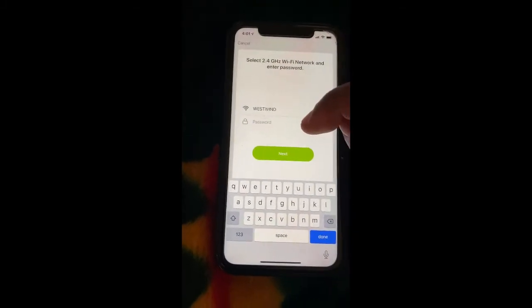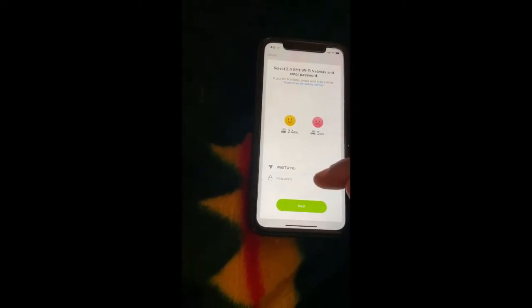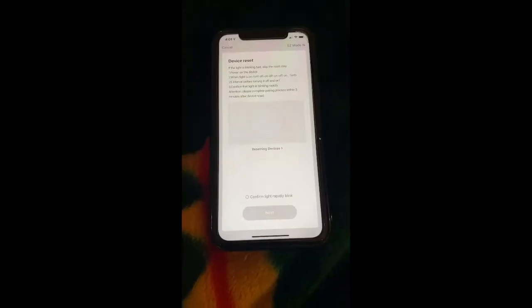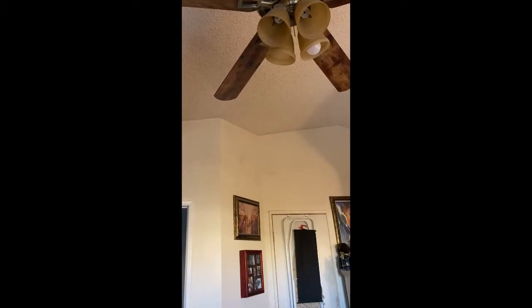The app is going to ask you for your password for your 2.4G network, so go ahead and put that in and hit Next. Put the light bulb into your fixture. You might want to do this on a lamp. Turn it on and off to get it to flash.